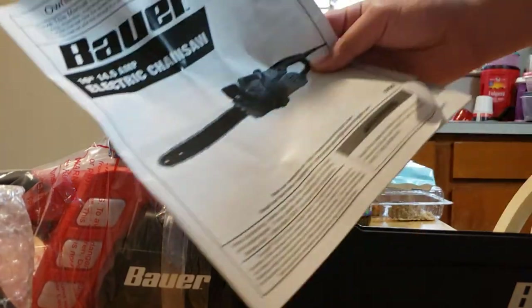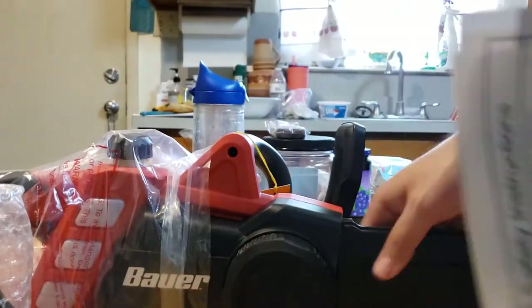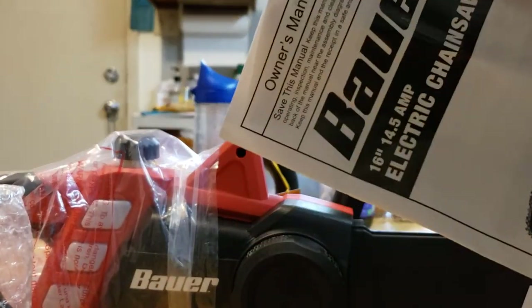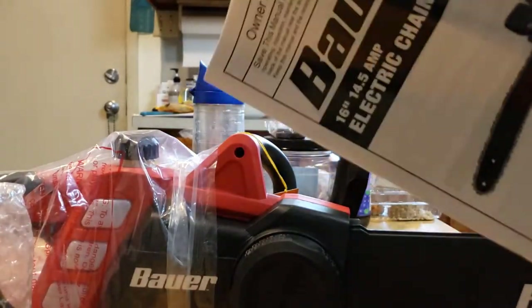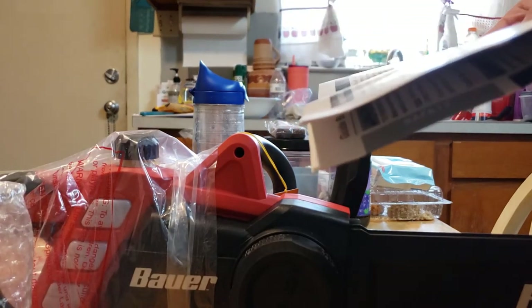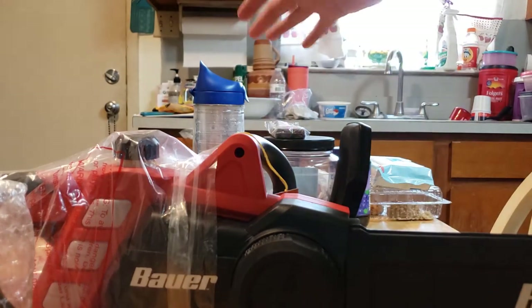Alright, you get the instruction manual and here it is. It's self-explanatory so you don't have to set up the chainsaw or anything. Using the grip, drive sprocket — yeah, it seems like a lot but honestly just read, especially for these things. And this is a Harbor Freight tool, so they do give you 90 days in case it does mess up. So it's kind of cool.